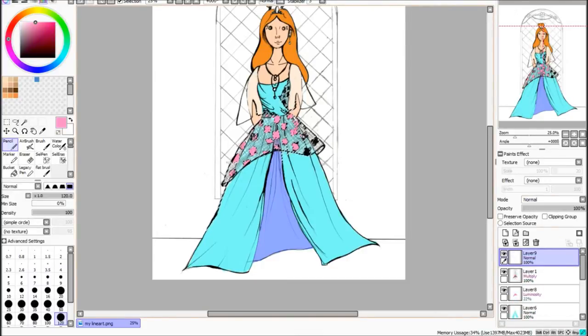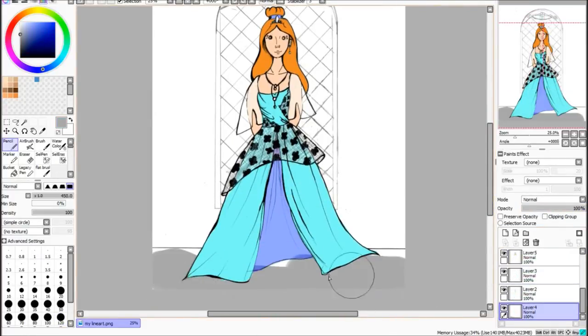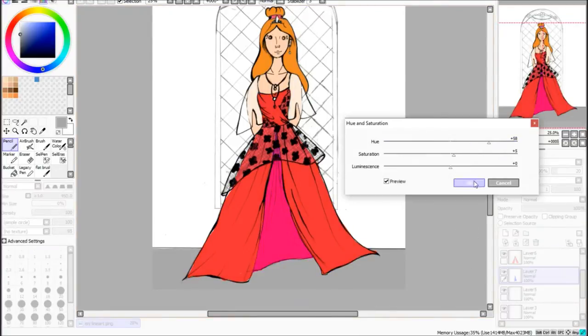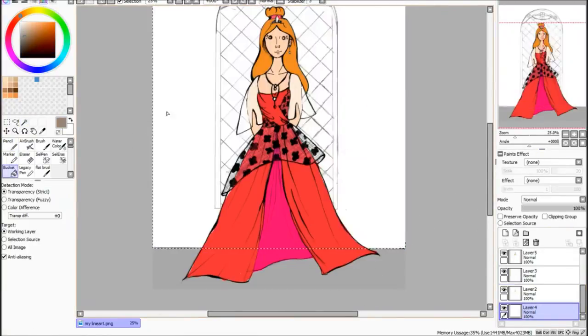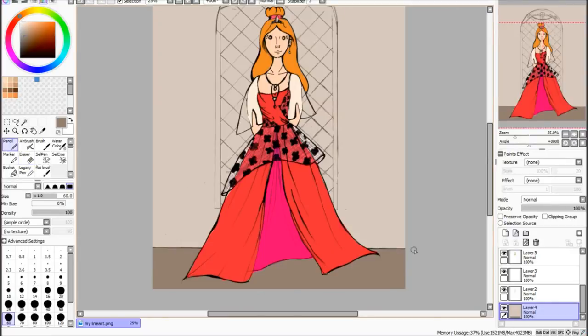Because she approached me, I thought I'd let her decide on the theme for the collaboration, and she decided that we'd do princesses. Because we were living in completely different parts of the world — I think she was in Canada and I'm in the UK — we decided to email each other our line arts. Typical to sod's law, my printer decided to run out of ink, so I had to do mine digitally in the end.